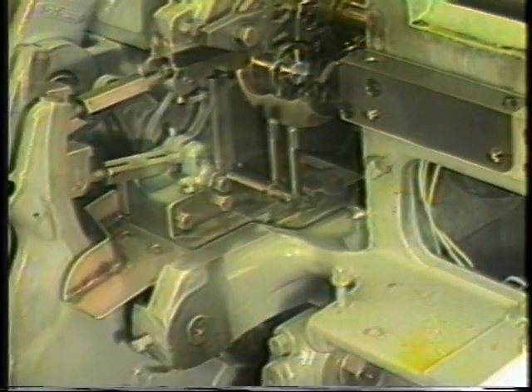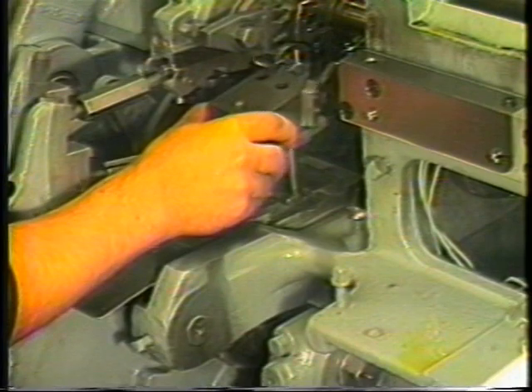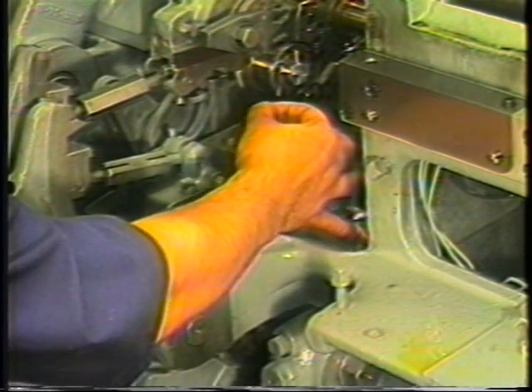The dovetail tool holder is then placed on the slide. The shanks of the T-bolts fit through two holes in the holder body, and the body is secured to the T-bolts with two hex nuts. It is very important that the tool holder fit flush to the top of the slide. Any chips or burrs present on the surface of the slide should be removed prior to holder installation.